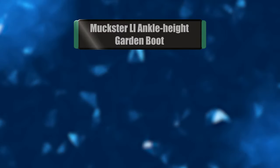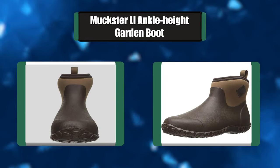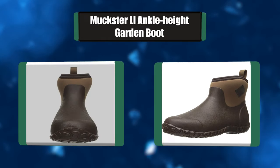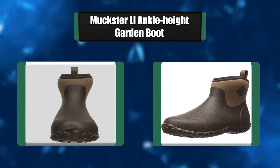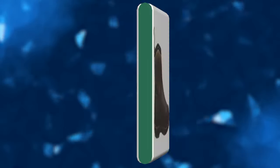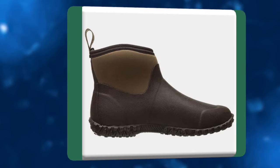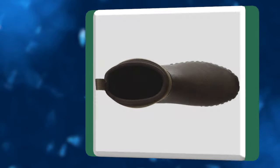Number 4: Muxter LL Ankle Height Garden Boot. With a short shaft height, these men's rubber ankle boots are easy to slip on and kick off, making them a great choice to leave by the back door for quick chores in the rain, slush, or mud. The flexible 4mm neoprene delivers a snug, contoured fit that helps prevent uncomfortable chafing and blisters.